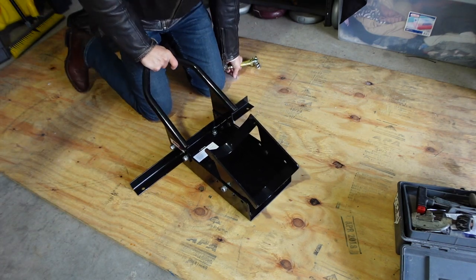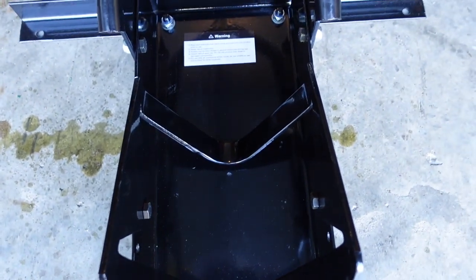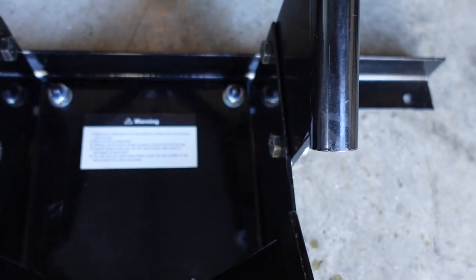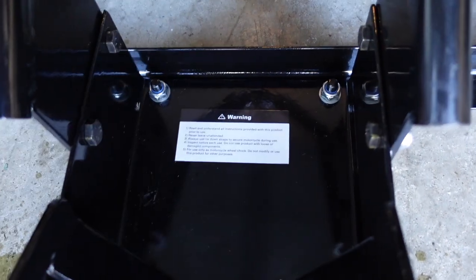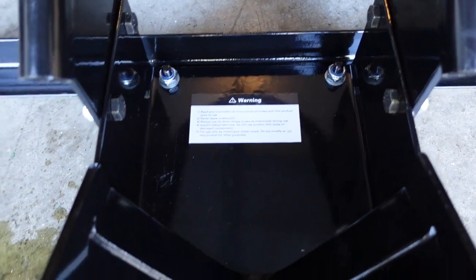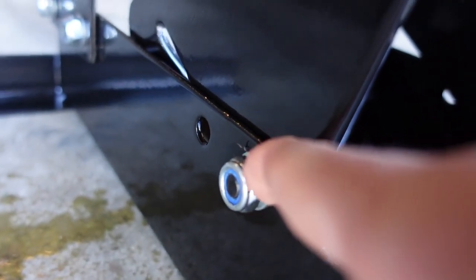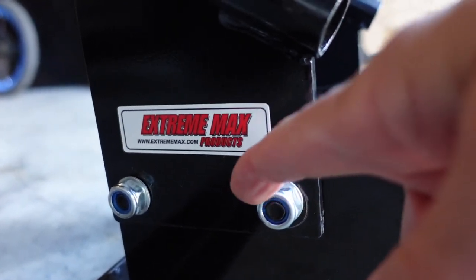Okay, let me show you guys how this turned out. I ended up running the screw heads on the inside, right here. There were one, two, three on this side and the same on that side. And then that little angle piece right there already had these little guys inside of it, and I screwed those on with the nylon nuts, as you can see right here. These guys are on the outside, and they're on the outside right here.